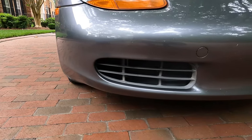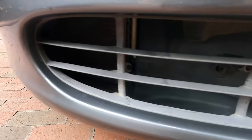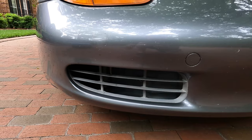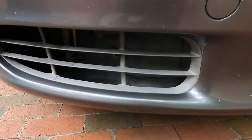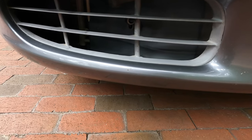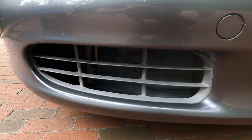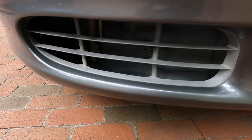Hey everyone, today I'm going to be repainting the little front grills on my 2002 Porsche Boxster. First we gotta remove the bumper, which I will go through how to do, and then we're gonna take out the actual grills so it's easier to paint. I'm gonna mask them off, sand them up first, mask them off, and then paint them and reinstall. I decided to go with a gunmetal gray — I think it matches the car better and adds a little bit of an accent.